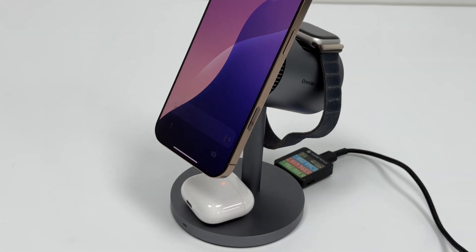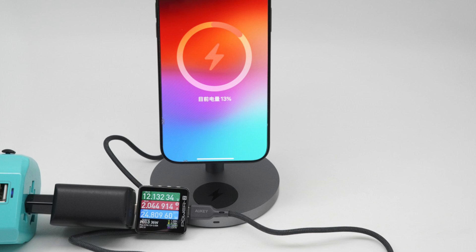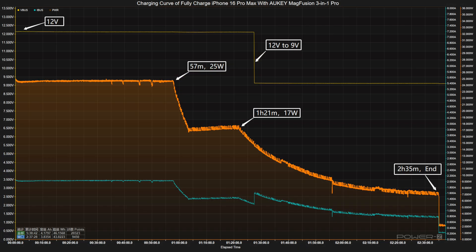It is also Qi2 certified. With the cooling system turned on to charge the iPhone 16 Pro Max, the total input power is about 24.81W. It provides 15W fast wireless charging for iPhone 12 and later models running iOS 17.2 or higher. The voltage starts around 12V. The charging curve can be divided into three parts: power is around 25W for the first 57 minutes, then drops to 17W until 1 hour 21 minutes, after which the voltage drops from 12V to 9V. It takes 2 hours and 35 minutes to fully charge the iPhone 16 Pro Max.